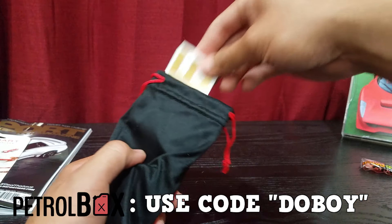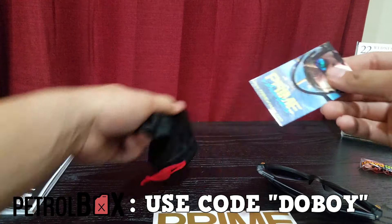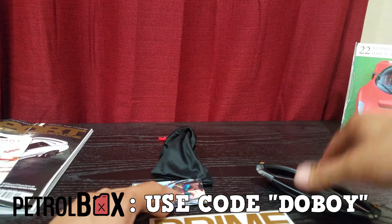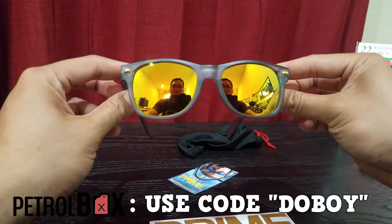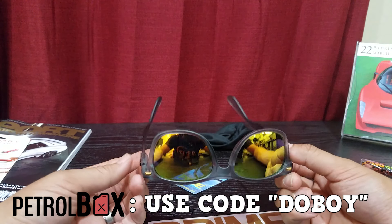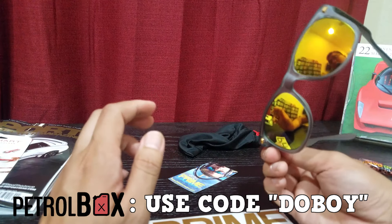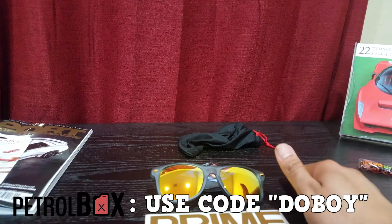Looks like there's some kind of sunglasses — very nice. There's also a Prime business card for 30% off your next order. If you want to save money, use code Prime30. And obviously if you want to save on a Petrol Box, my discount code has been in the description the whole time. Here are the Prime sunglasses — they look pretty nice. I can't really wear sunglasses well since I wear glasses; I ripped my cornea once and haven't worn contacts since.